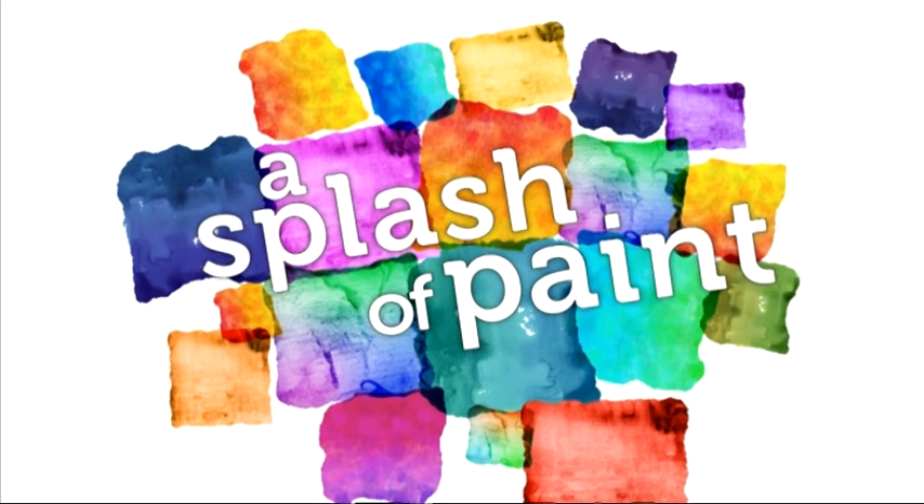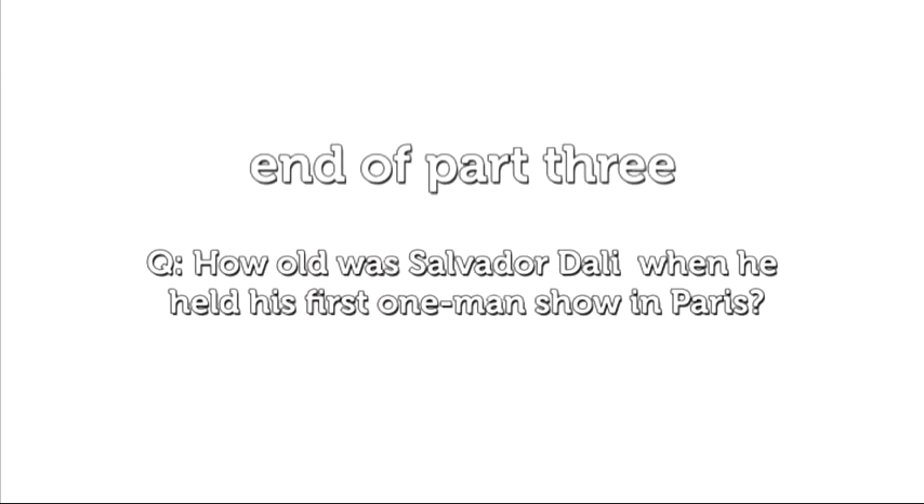Now it's time for our final break, but join us in part four when popular oil artist Warren Seeley returns to demonstrate a little bit of black magic, and I'll be helping solve a few more of your artistic problems.